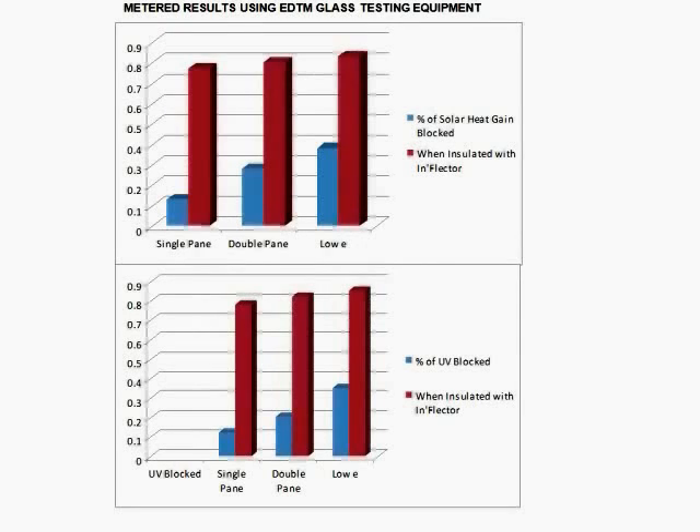This graph represents metered results using EDTM glass testing equipment, showing how much solar heat gain is blocked by an inflector window insulator in red versus a single pane window in blue, a double pane window, and a low-E window on the far right. The bottom graph also shows UV rays blocked — inflector window insulator is significantly more energy efficient than single, double, or low-E windows.